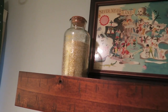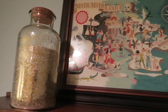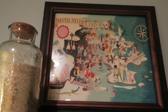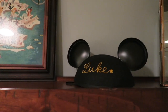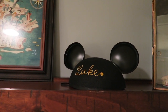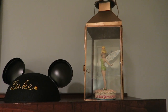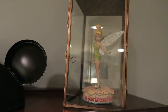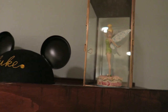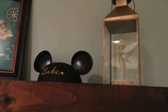Up on the top shelf we made some pixie dust — the container is from Hobby Lobby and we mixed different colors of glitter. There's a Neverland vintage-style map printable that I found on Etsy, his mouse ears of course, and then this little lantern I found on Overstock or Wayfair. I added a little Tinkerbell figurine by Jim Shore inside — if you're familiar with the animated movie, she's in a little lantern for a while, so that's a cute touch.